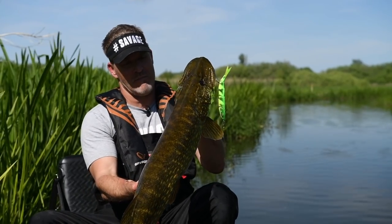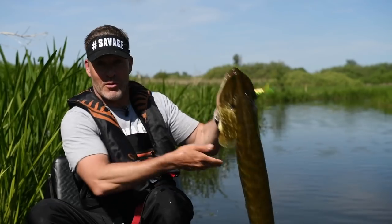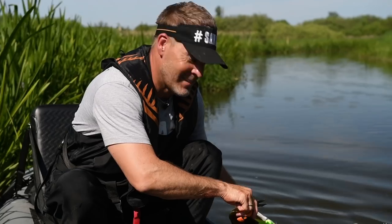Another super fish — look at the back on that. Let's put her back and put the 4Play back in the water. They're gonna hit it.